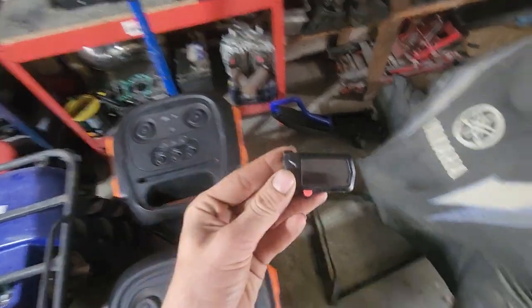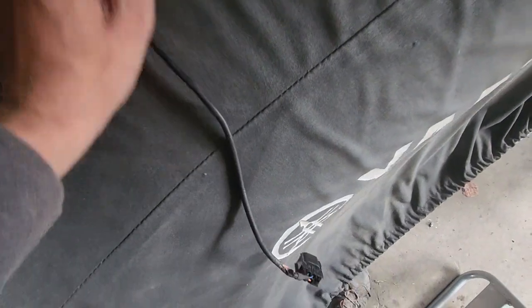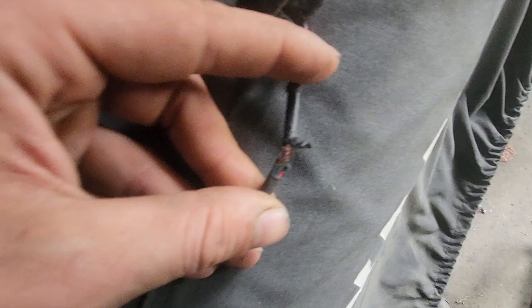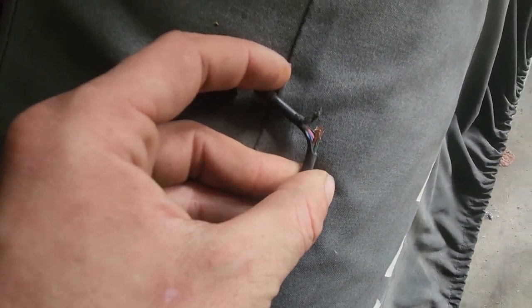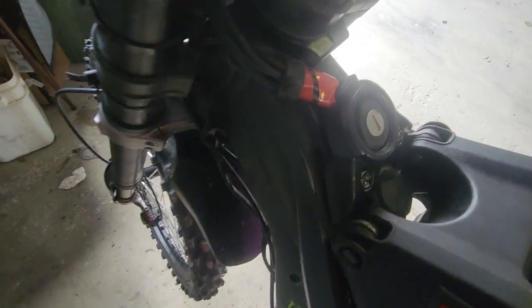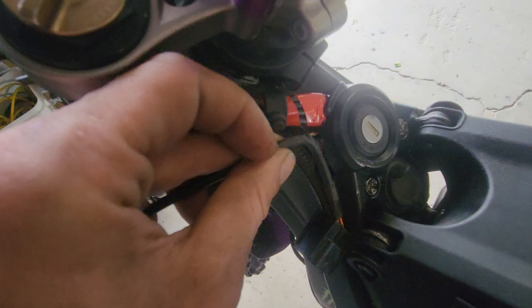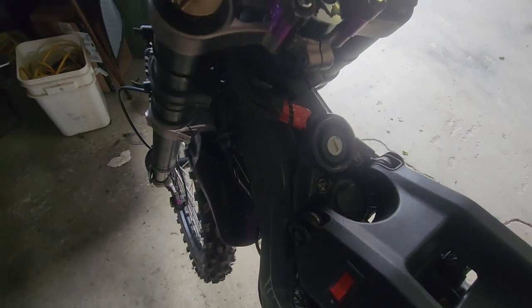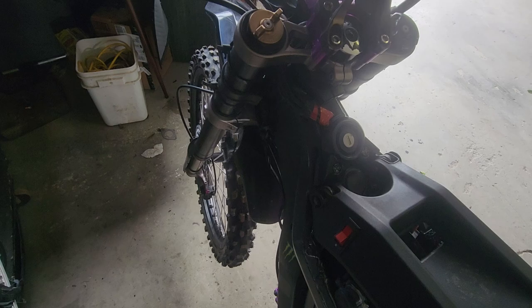Turns out my display was the problem. Apparently my display had rubbed through and was grounding out on the frame — or shorting out the voltage controller or whatever, shorting something somewhere. That's why I could only make it to the end of the driveway and the bike would just cut out.